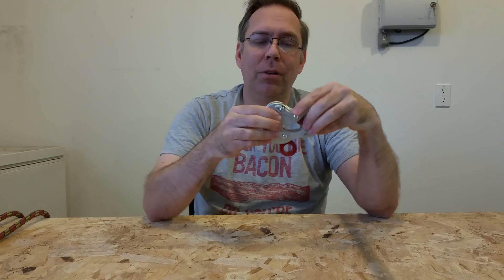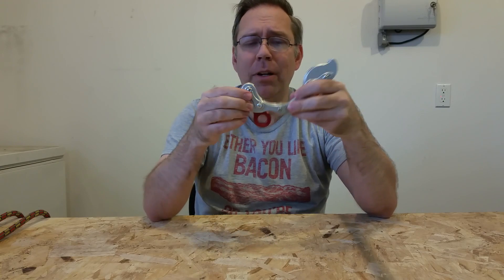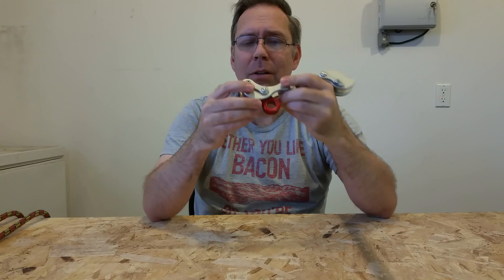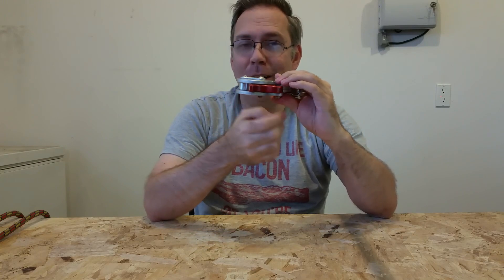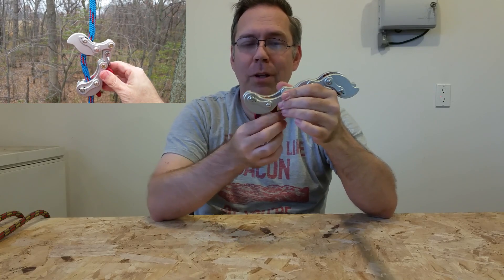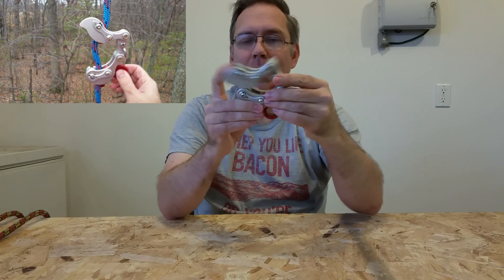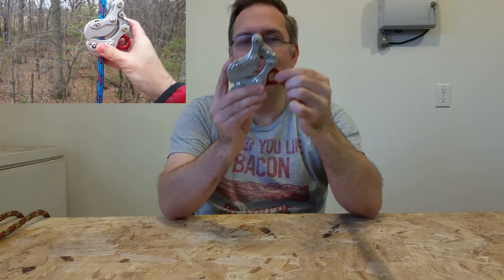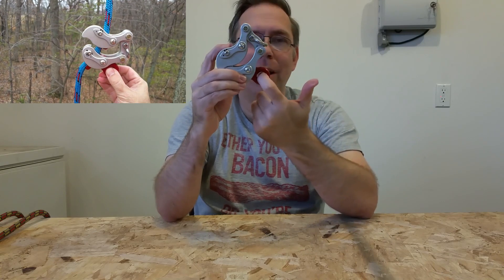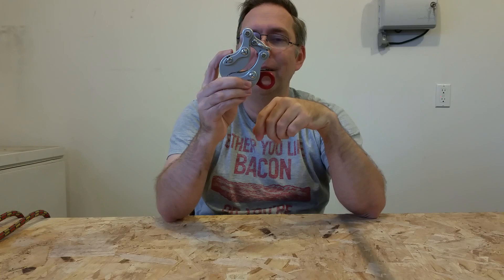Moving down into this lower arm — we've got the hinge pin right here that hinges it to the spine, and then we've got another rotating cam. This one is not spring-loaded; it's loose, and you want it loose, because when you're going up the tree, you want it to pull up out of the way. And when you're going down the tree, it's actually the weight on this anchor point that's going to cause friction.